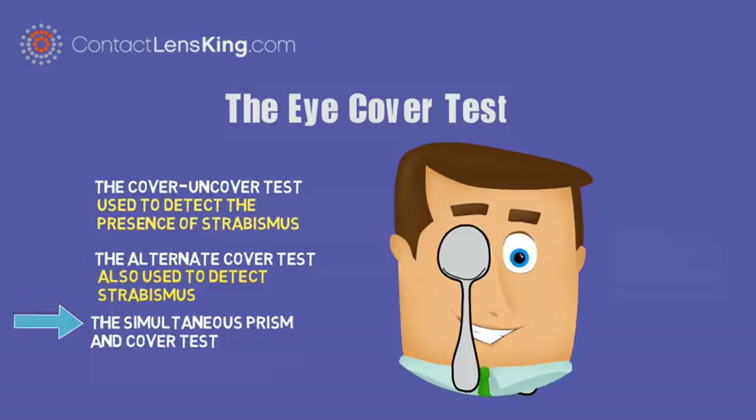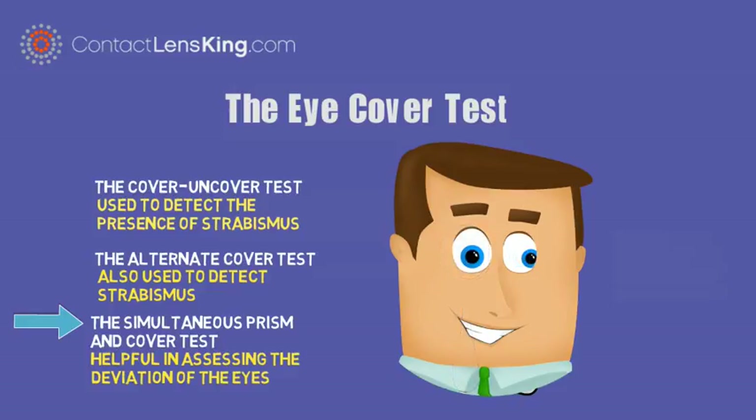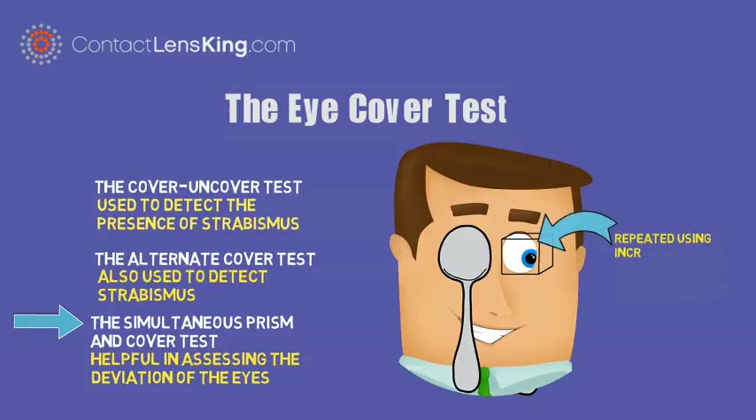The simultaneous prism and cover test is helpful in assessing the deviation of the eyes. The test is performed by covering the fixating eye at the same time as a prism is placed in front of the deviating eye. The test is repeated using increasing prism powers until the deviated eye no longer shifts. This test can be useful in determining the deviation.